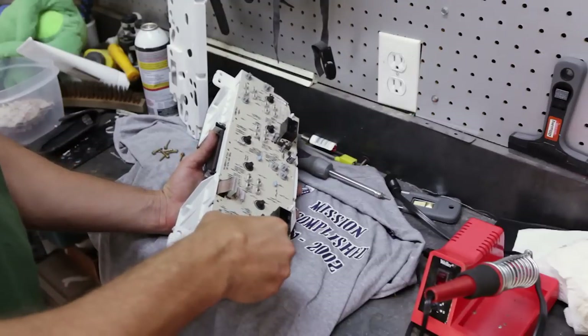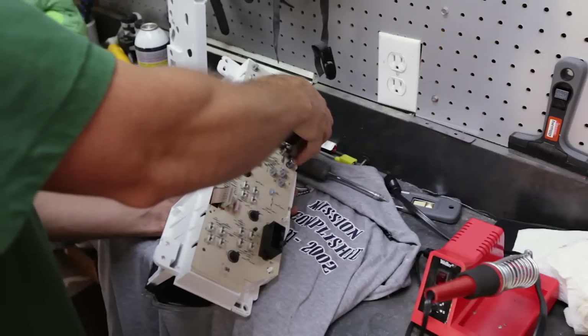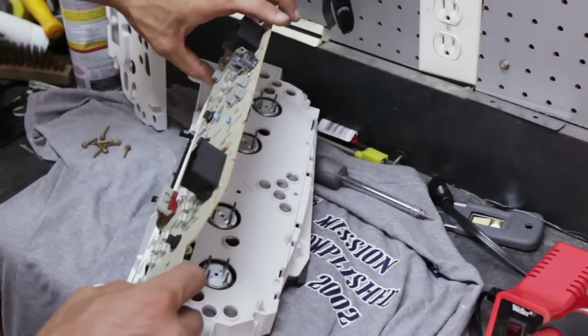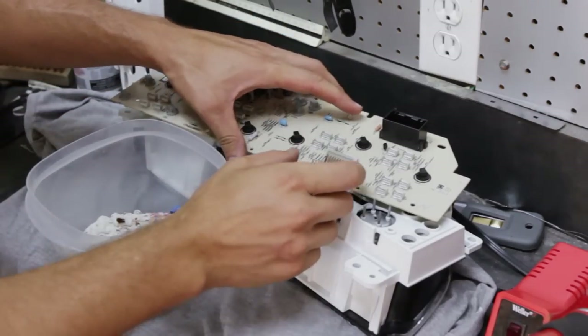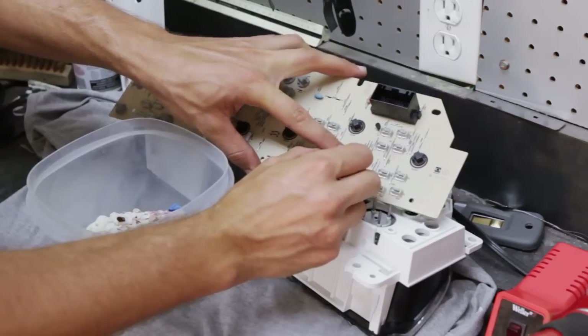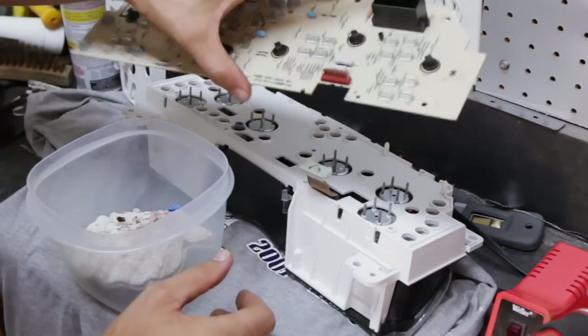Now the screws are out — we want to carefully slide this cover off. You don't necessarily have to do this, but to make it easier to work with the board, I'm going to actually pull this thing off, so just carefully. Now the board is free.